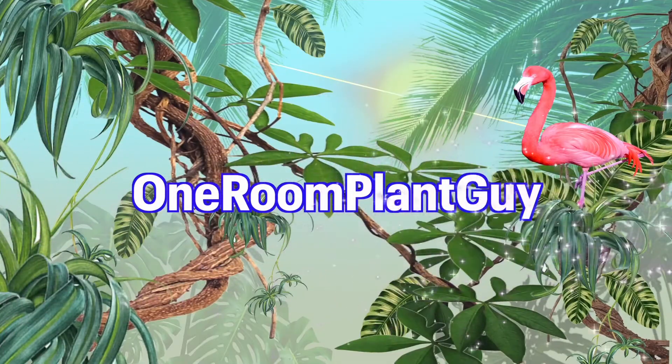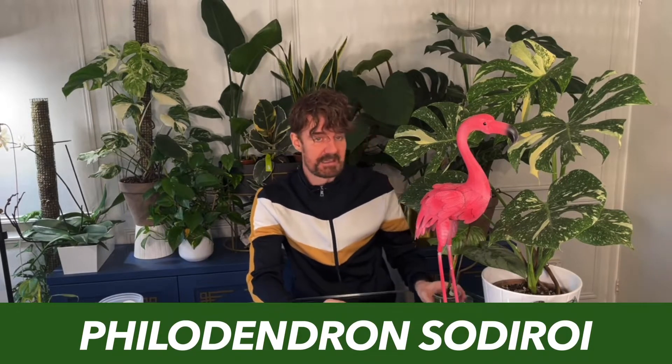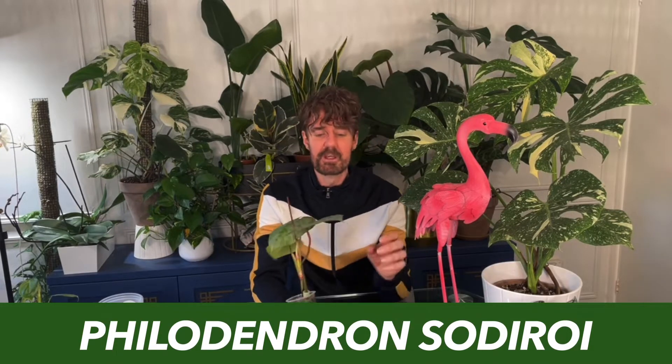Hello everybody and welcome back to my channel, One Room Plant Guy. My name is Russell and thank you so much for joining me here today. I'm going to be talking about the Philodendron sodiroi — here she is. She's also called a silver leaf Philodendron, and she's got this lovely, amazing heart-shaped leaf with this silver fleck going through, as you can see.